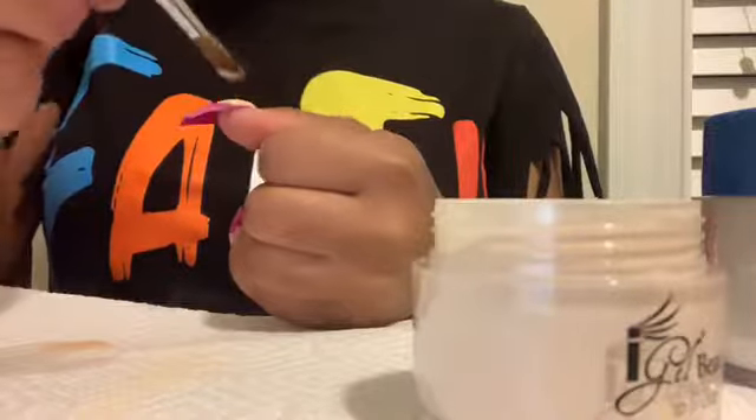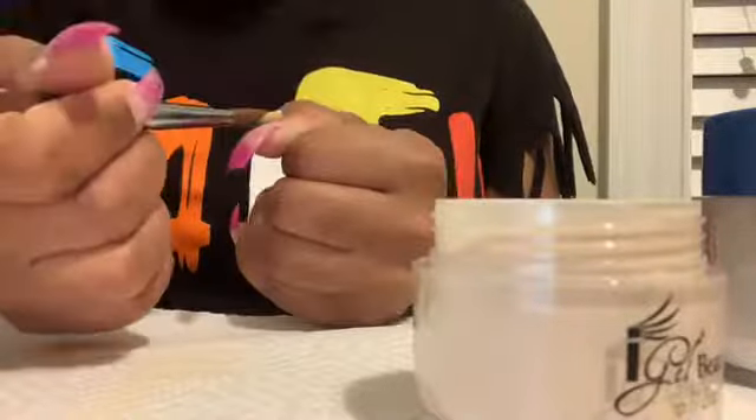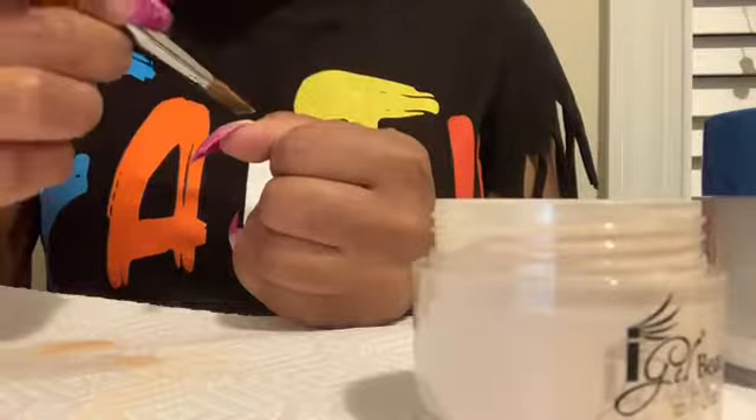So mixing that with the purple tips gave me a beautiful ombre effect. This video is gonna go very fast so make sure you guys like and subscribe.